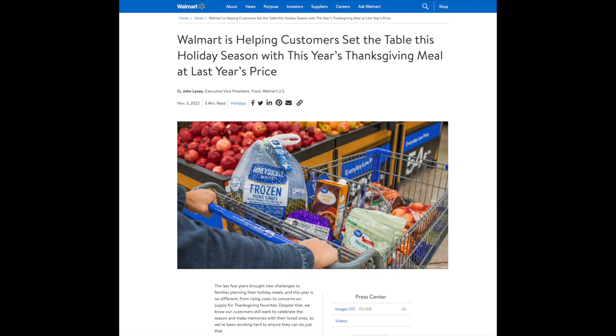Quick shout out to Walmart — they don't need us to do any advertising for them, but I want to give them a shout out when they do something nice. All their Thanksgiving food items have been rolled back to last year's Thanksgiving prices. Seems like a nice thing to do.